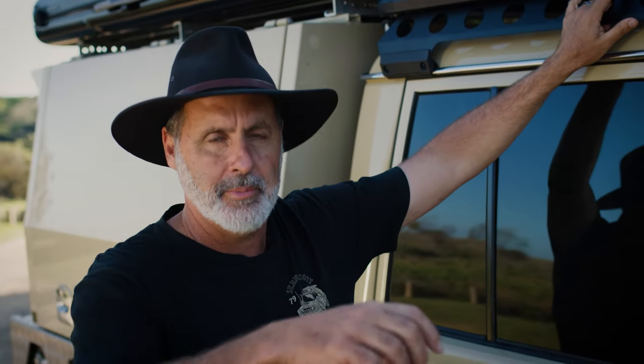The great thing about the Pioneer system is you can really adapt it to your adventure. So if I'm going on an outback trip when I need the extra fuel, it's quick and easy with the new system just to drop the bolts in and lock on the jerry can holder.